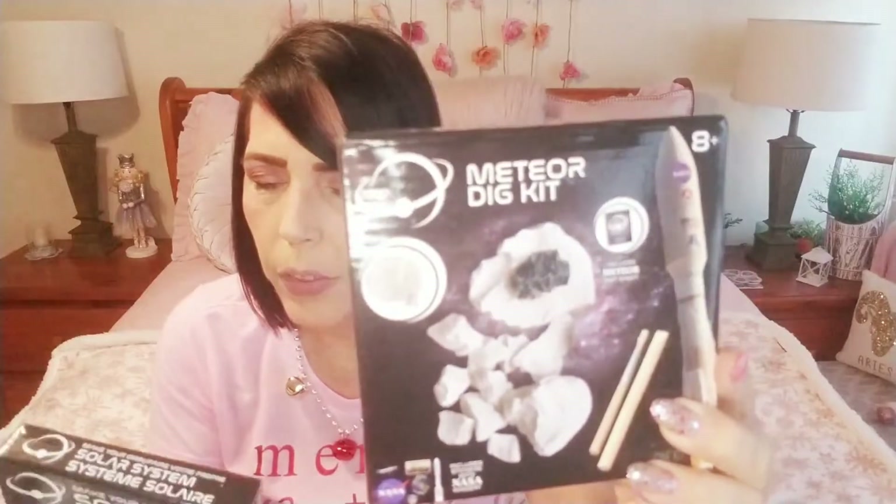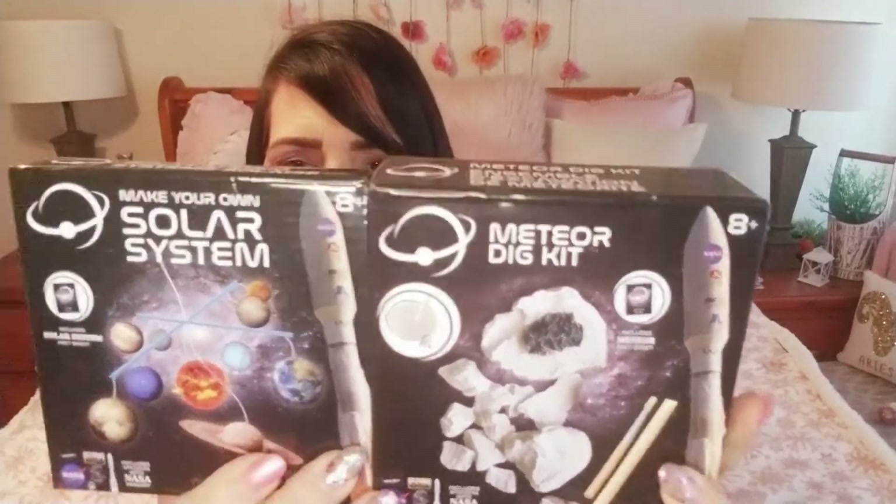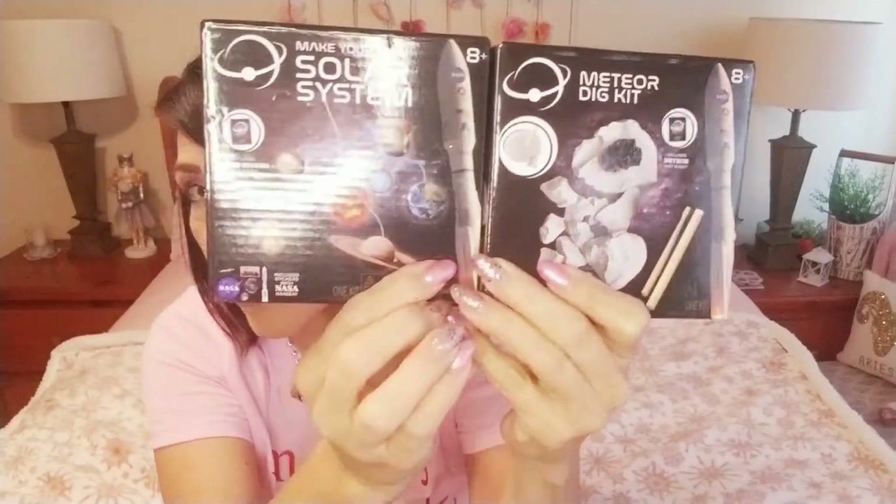I'm kind of a space nerd but here's a meteor dig kit and it says it has NASA images in here, so I'm excited to open this and check it out. They also had the solar system.